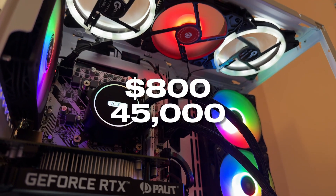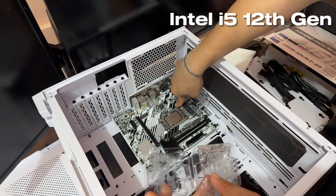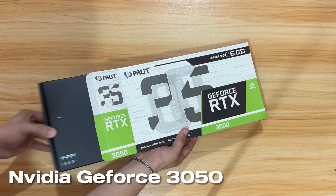$800 or 45,000 pesos with an i5 12th gen and 3050 GPU build. I think it's pretty good for my first PC build.